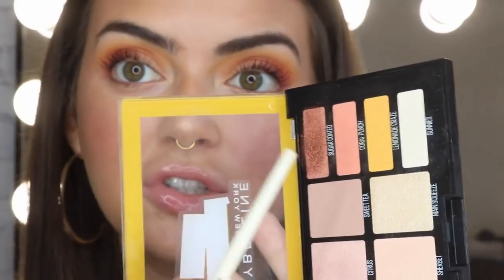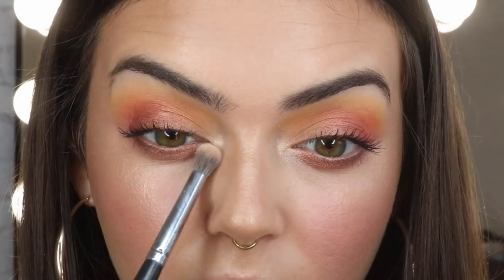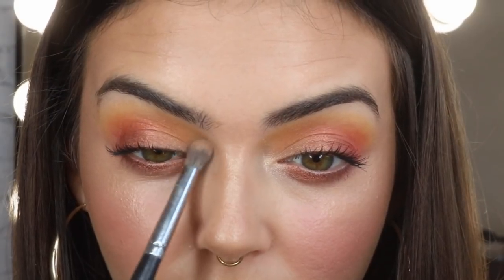For underneath the eyes, I'm gonna go back into Sugar Coated — the one we used on this part of the eye — and apply that right underneath my lash line. Then for the inner corner I'm taking Main Squeeze, and she is ready! She's got her OJ and we are ready to Sunday Sesh!